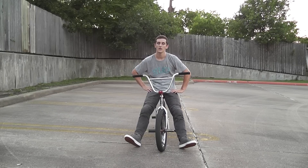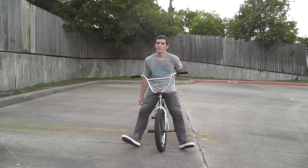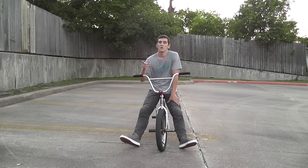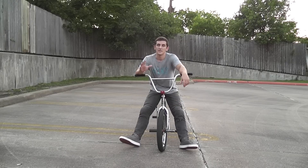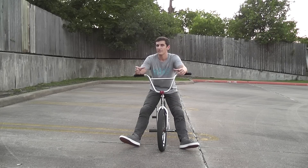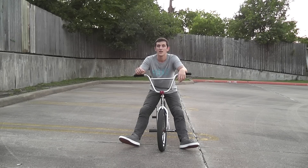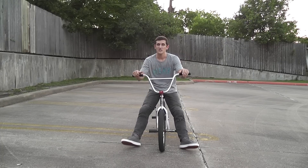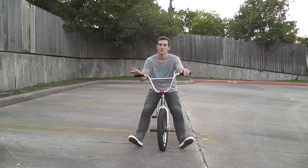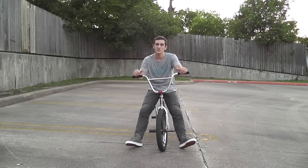That pretty much wraps it up for this video. I definitely think these are the easiest five tricks you can do that will help you progress and get a little more bike control so you can go on to learn more tricks. If you want tricks to learn after this, I have another video linked in the description — the easiest five BMX tricks to learn, which are a little more advanced and include bunny hops. If those are too easy, move on to 180s and stuff like that. Thanks for watching — if you have any questions or tried these tricks, let me know what you think.